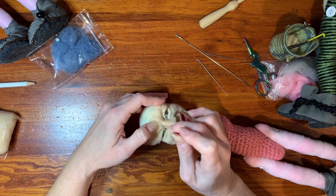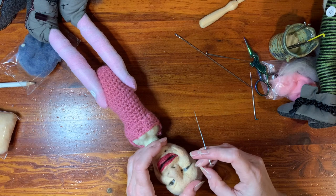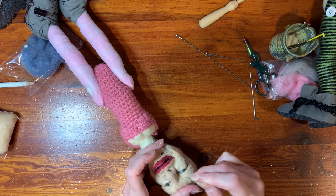If the seam is bad when you put your eyelids on, you can just feather it out with the doll needle, or you can get the reverse needle and try to feather some of that out if it's looking like too hard of a seam.